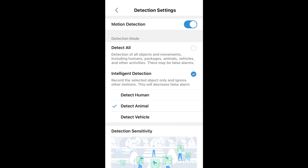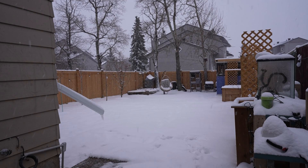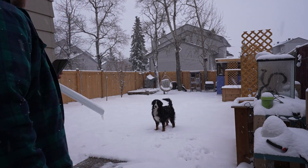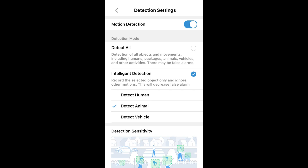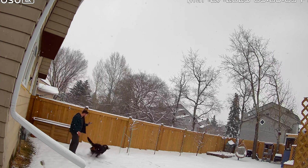For test number one, I wanted to try out the pet and human detection, which can be adjusted directly through their AI settings menu. If you have your camera set up in your backyard, you don't want your dog to constantly send you notifications — you can adjust and turn off that setting. I started with just the pet setting on so it should only detect my dog, and after letting my dog out in the backyard and allowing her to run around...